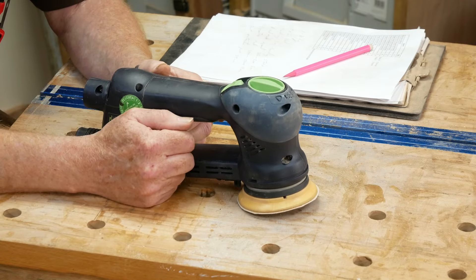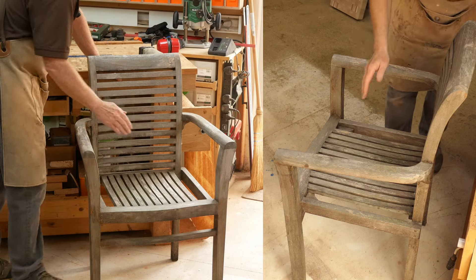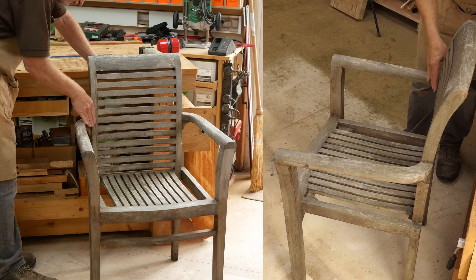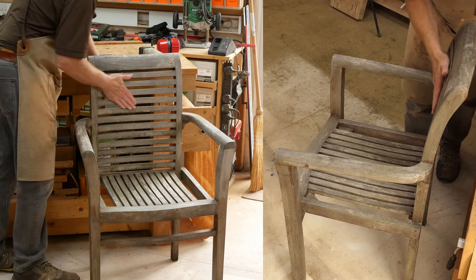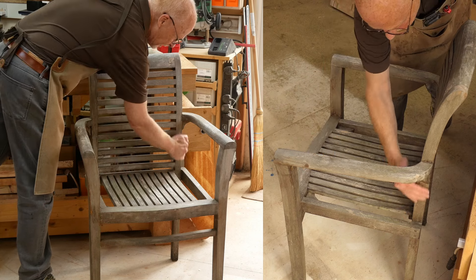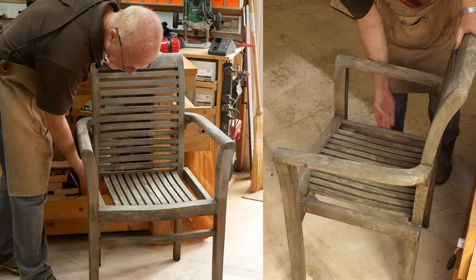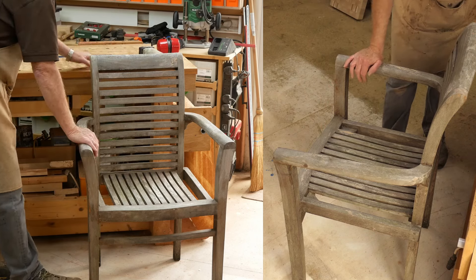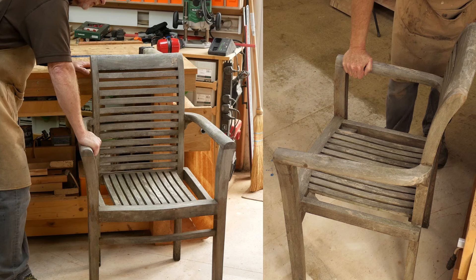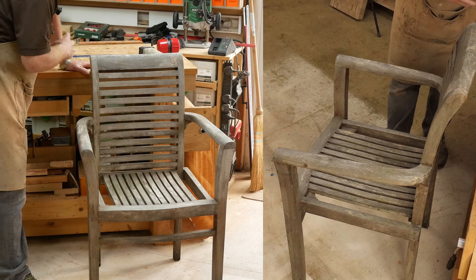Now let's look at it in operation. Let's look at the chair and the challenges it presents — essentially curves everywhere. There are curves on the top of the arm, on the inside of the front leg, a really tight curve at the back of the arm, curves on the back in both directions, curves on the top, and we've also got flat surfaces that are really difficult to get to, flats on the sides and fronts of the legs. So we've got loads of angles, loads of curves, and flat spaces to sand, and I'm going to attempt to do as much of this chair as possible with just this one sander.